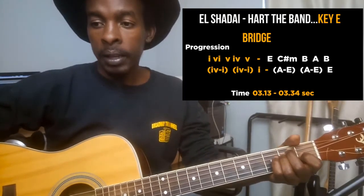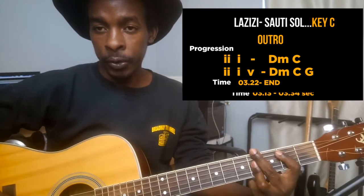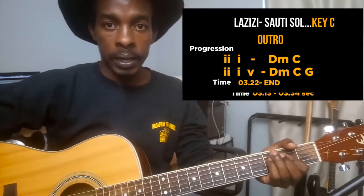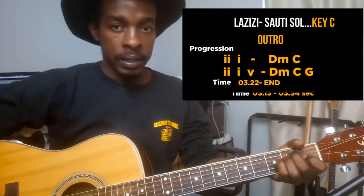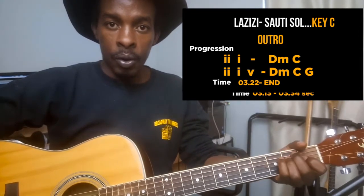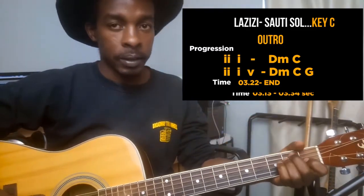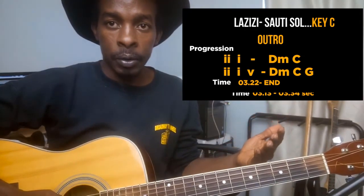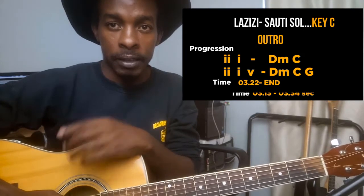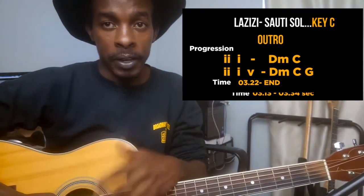For the bridge: the one is E, which I've already shown you. The six is C sharp minor. The five is B, which we've already learned. Then one again, then B, then E — so it's five, one, four, one, four, one. That's the bridge. I've highlighted the timing on screen. If I wasn't clear on anything, comment below and maybe I can clarify in the next tutorial.